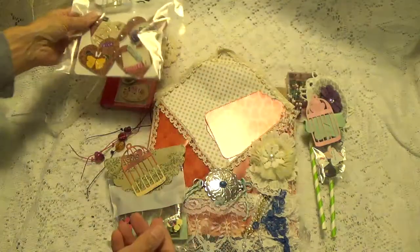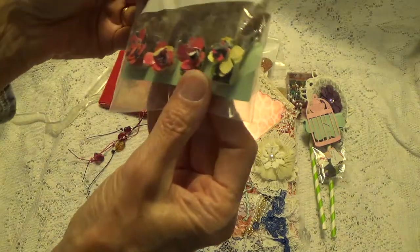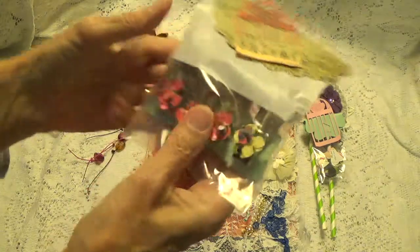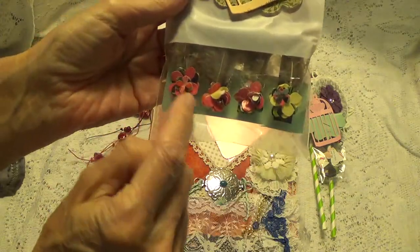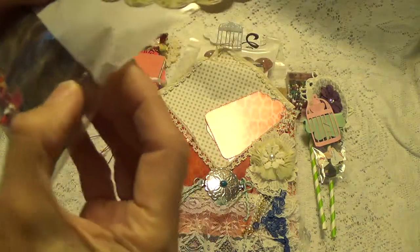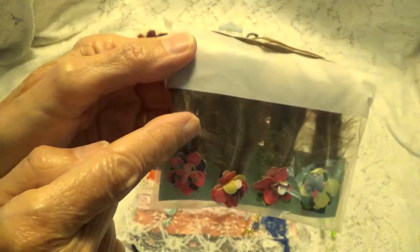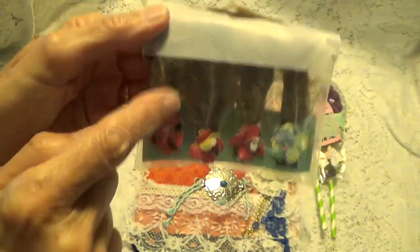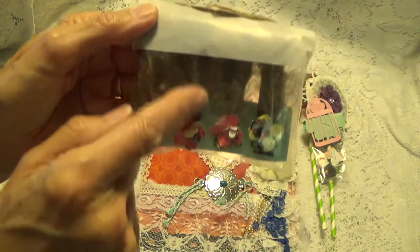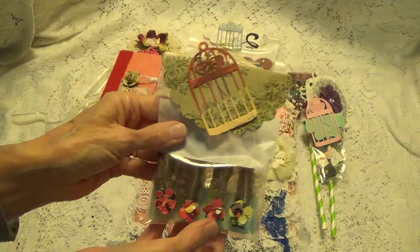And here's another one. She's got some altered clothespins where she's got the little flowers. She's got real feathers going up the clothespin, so they're real feathers with little paper flowers on the tips. Very nice, Peggy.